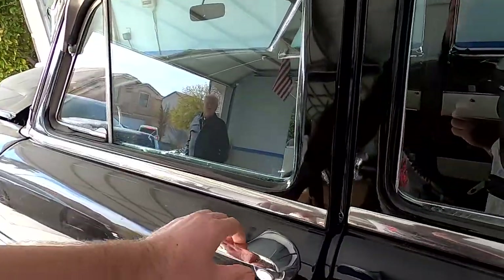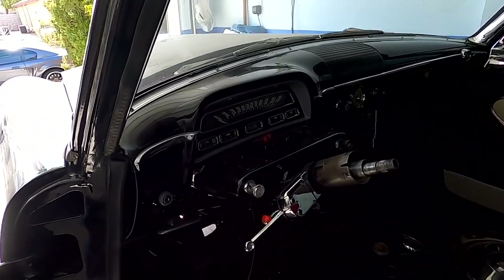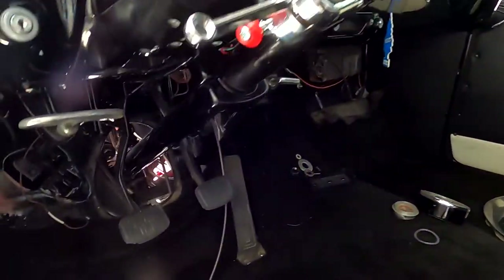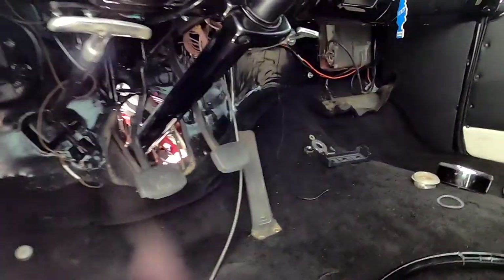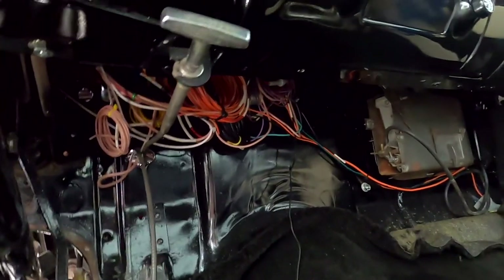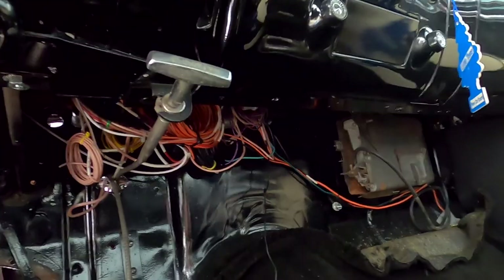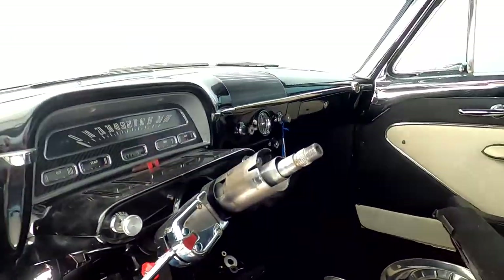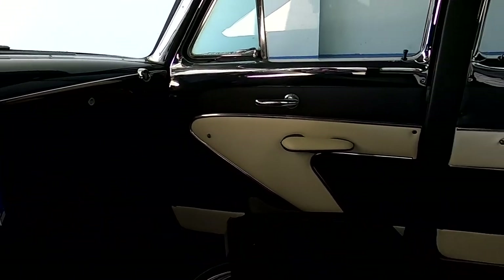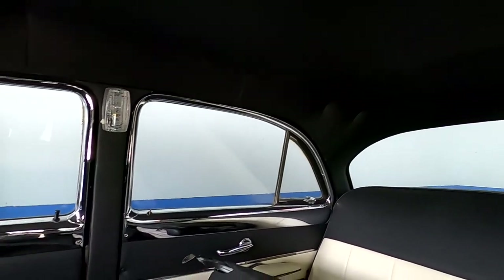The car is 90% done like I said. Here's the interior. The car came with six volts and it's been converted to 12 volts — I did that as well using EasyWire by Painless, or Painless EasyWire, whatever the company is called. You get extra wire so you can add different accessories, but this car does not have a lot of accessories so it was simple. The interior is black and white, it's also 90% done.